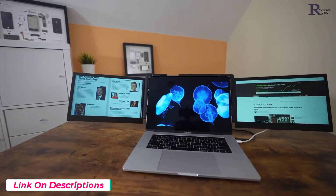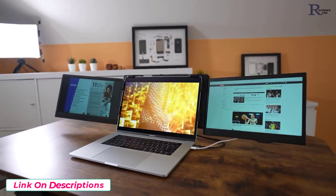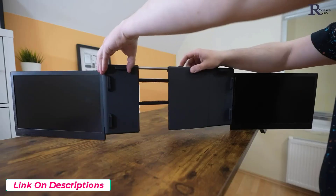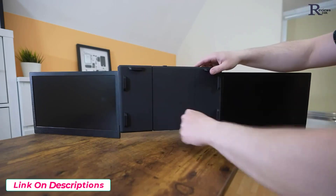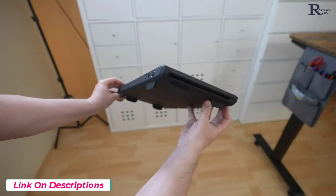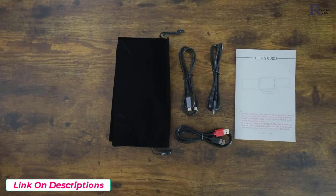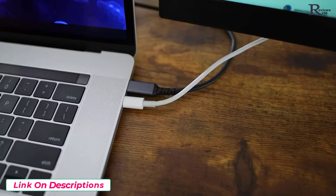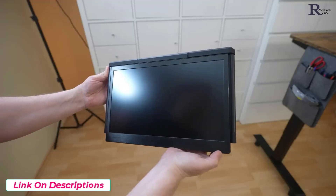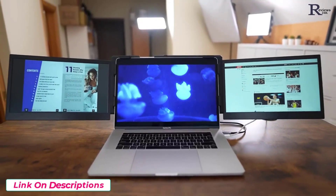The Ophia P2 Pro costs about $500 but it is probably the best double monitor setup I've tested yet, making your laptop a powerful triple monitor productivity station. Last year I tested the Trio Max, which was great, but I prefer Ophia's offering because of the well-thought-out mounting solution. You simply press the release button, squeeze it until your laptop screen is secure in the rubber-padded supports, extend the back support arm, and when done simply fold the two screens into the compact chassis and put it in the supplied travel pouch.